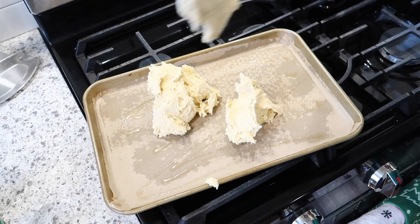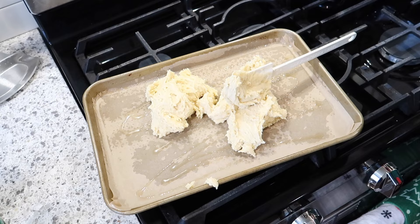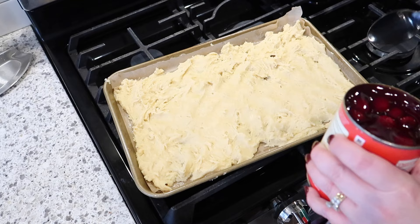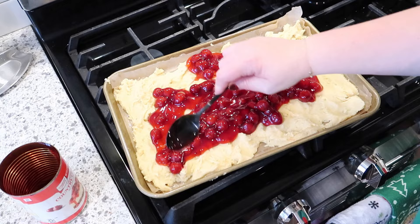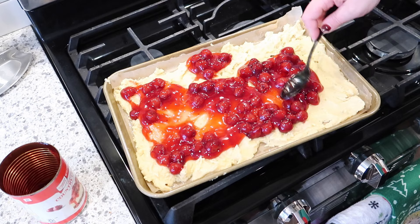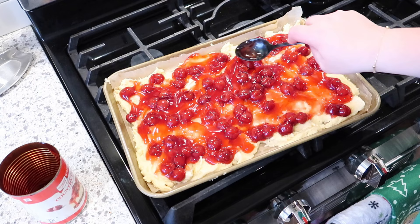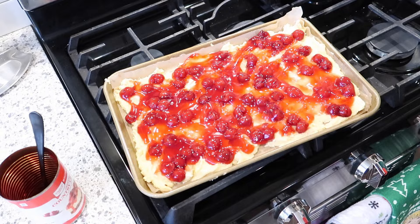It says to spread two-thirds of the batter into the pan, but this batter is super thick and sticky so it's not easy. It definitely looks like a four-year-old did it, but I don't know any better way to do it. The next layer is just one can of regular cherry pie filling. I've had something similar at a Christmas family gathering when I was a kid — maybe one of my aunts made it. There were a couple different choices of cherry pie filling and I wonder if I should have gotten the very cherry one with extra cherries.